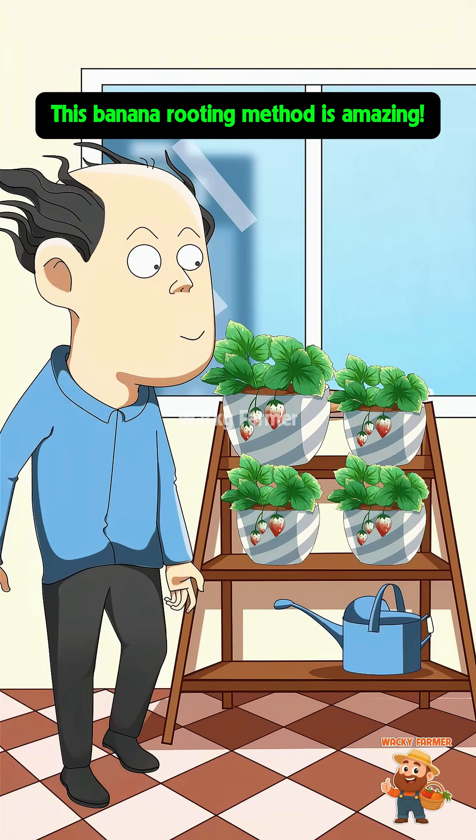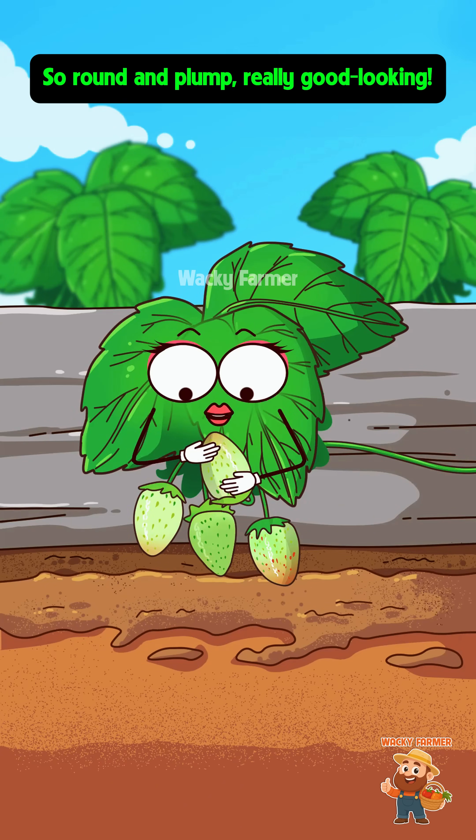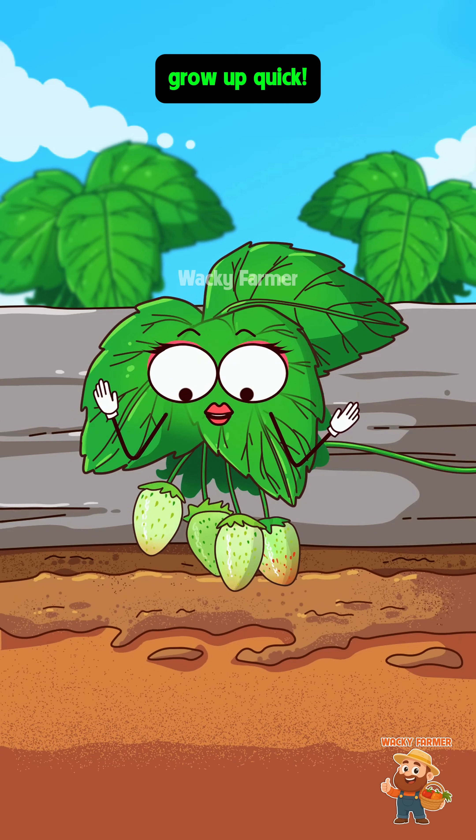This banana rooting method is amazing — I've got so many strawberry pots now! My little babies, so round and plump, really good looking. Here's some more nutrients for you, grow up quick!